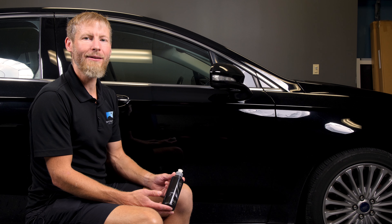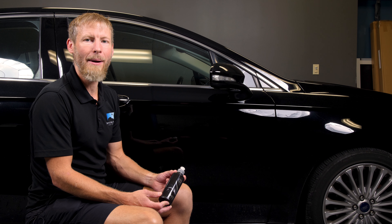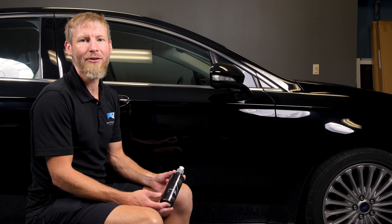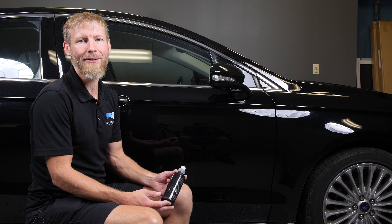Morning guys, Cory here from Sky's Limit Car Care and today we're going to talk about a brand new product from Shoal Concepts. It's called W6 Black Real Coat Wax.